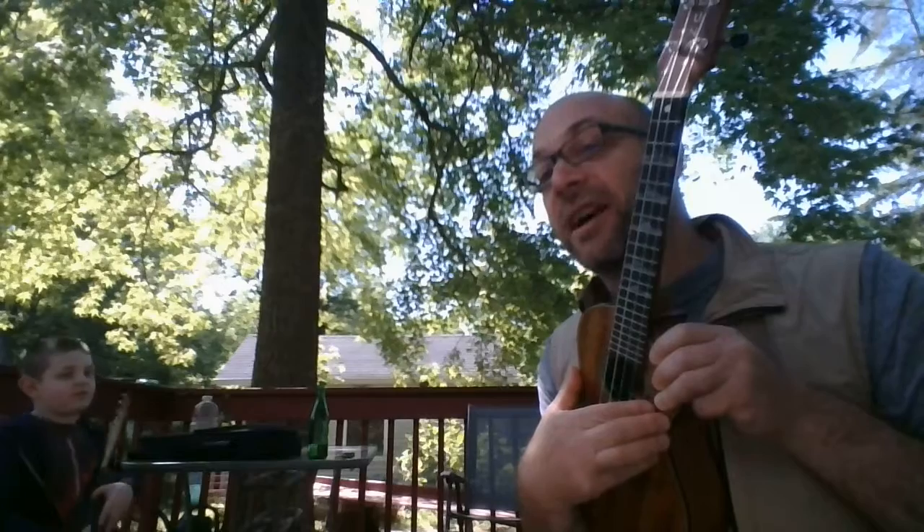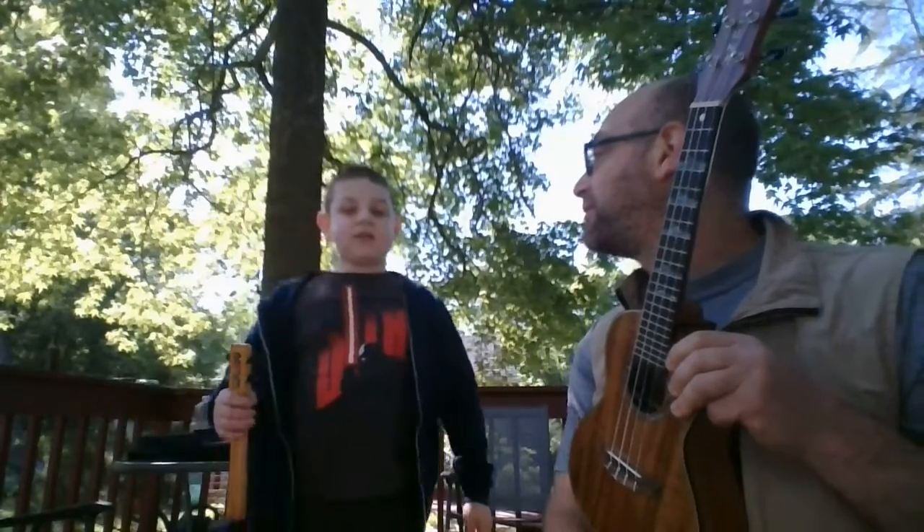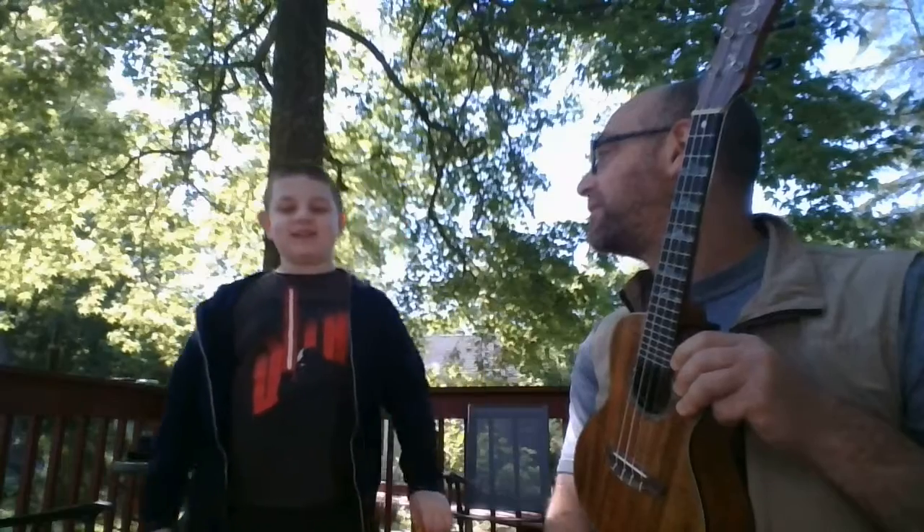Do you know what song I played? If so, write to me and let me know. Most of you probably know this — if you don't, just take a guess. Have a great week, everybody! Bye!